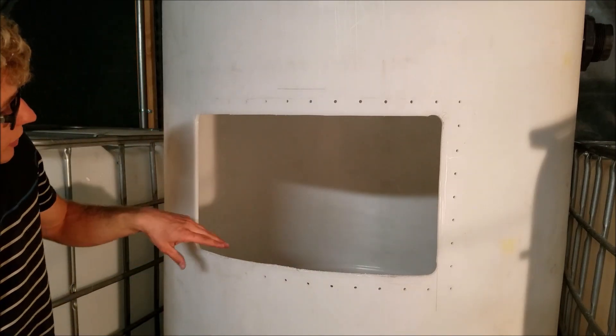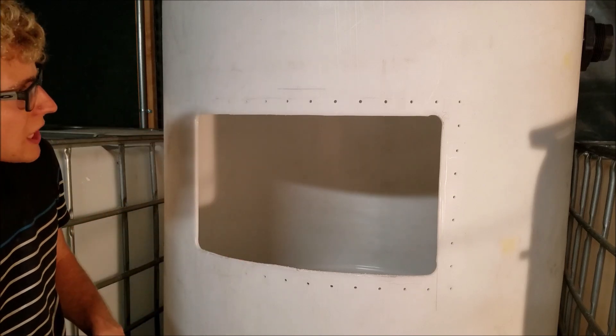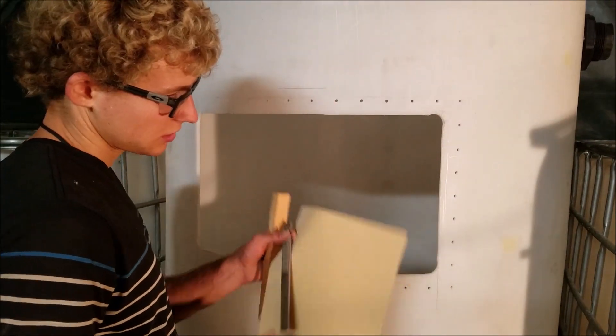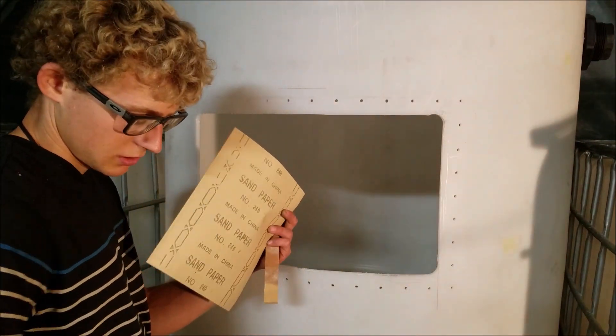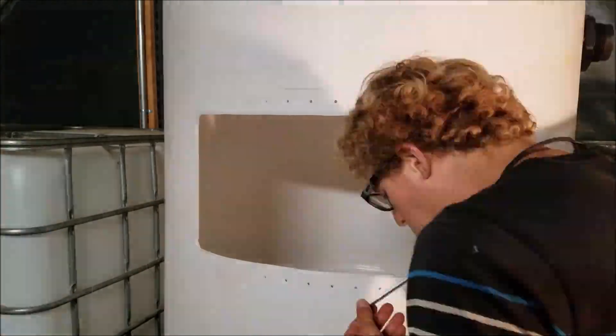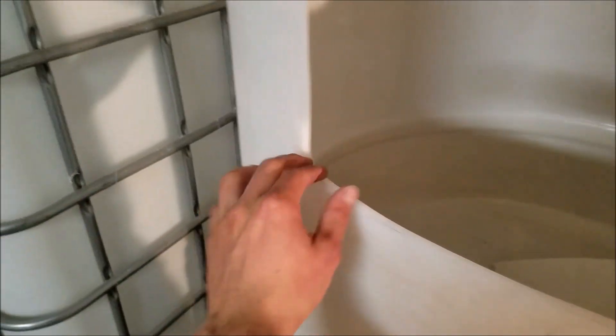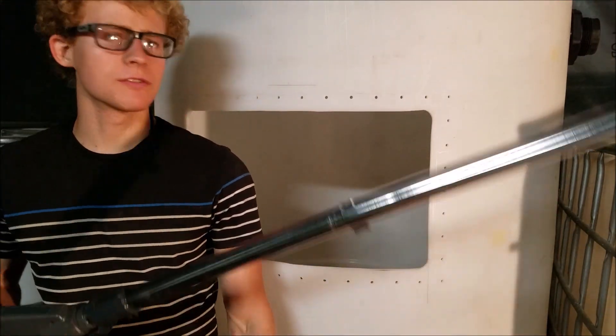Now that we got this all cut out, what we'll do is use a file, a knife, and some sandpaper to basically smooth this out and make it look nice. Got it all cut, all drilled, all nice and sanded — the corners look pretty good. We're almost ready to put the window back. We got a bunch of plastic everywhere, so now I'm going to start vacuuming that all up.